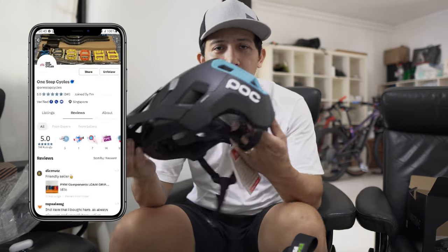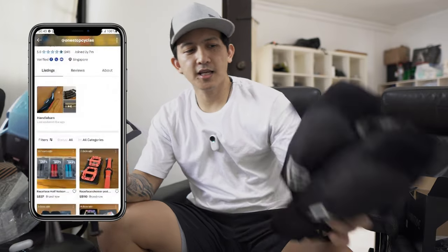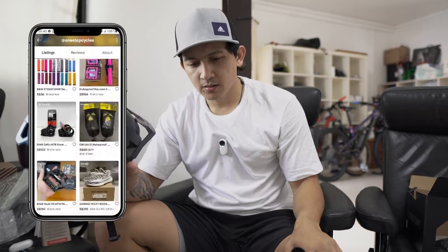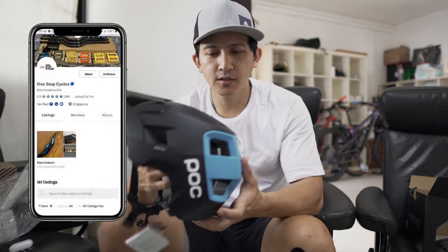You can check these out at Carousel, at Swan Tops One-Stop Cycle. There's a lot of biking accessories there — they even have pedals, handlebars, and grips. That is the helmet segment, and now let's show the b-roll of this beautiful helmet.